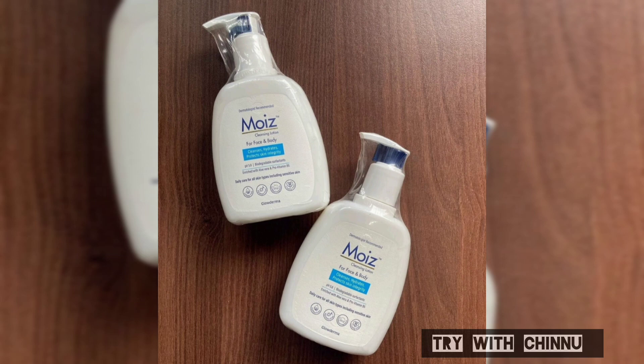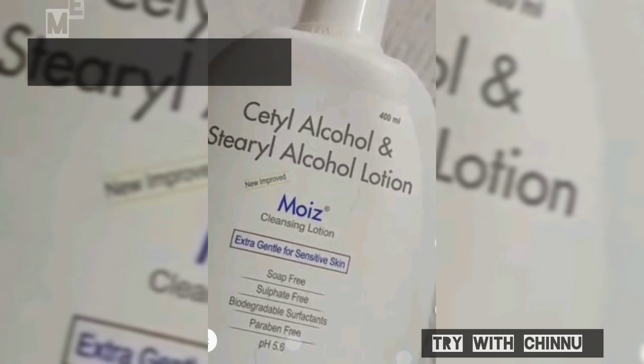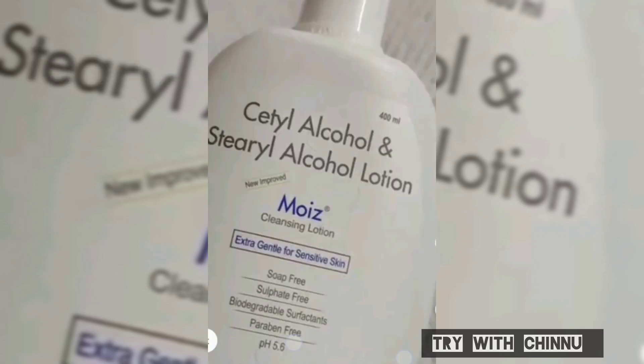It is a cleansing lotion. It is a very gentle cleansing lotion. You can use it without oil strip. You can use it on non-comedonal skin and all skin types.